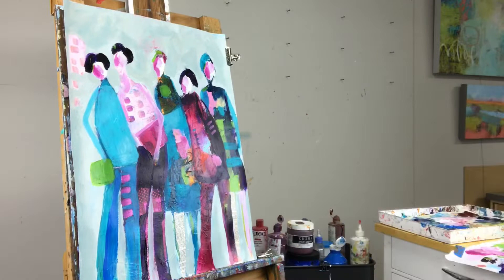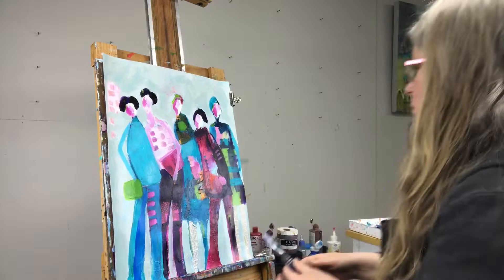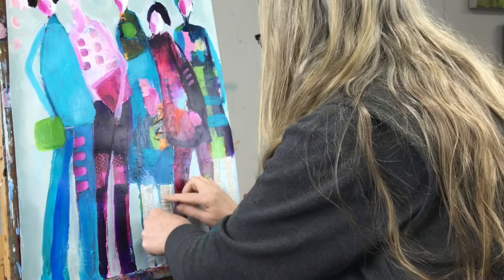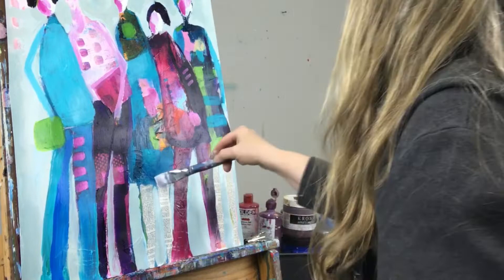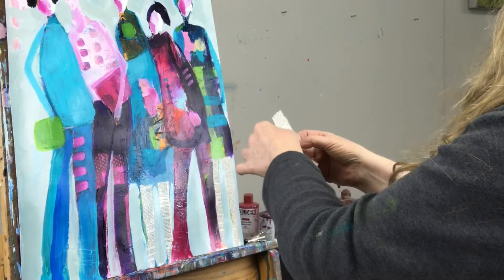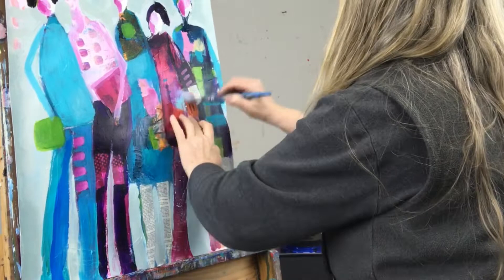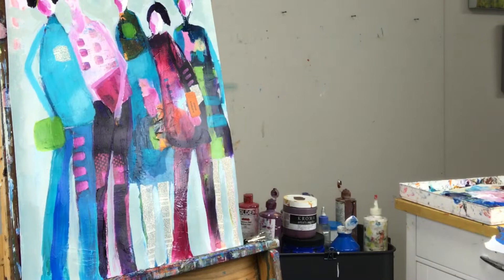I'm using matte medium to glue this collage paper on and sealing the paper on top as well. The reason for doing that is because it's very absorbent and it will take any paint you put on it and become a lot darker than you might expect because it absorbs into the paper. Sealing it first provides a barrier coat before applying paint, and it also gives you a safety net — if you don't like the color you can wipe it back. I also found a nifty admit one ticket in my stash and it seemed like a great little pop of orange color there.